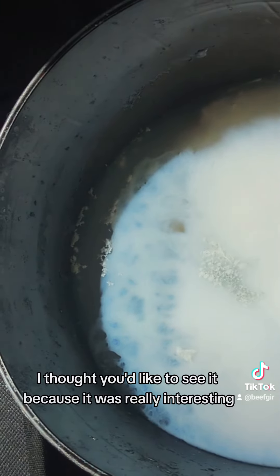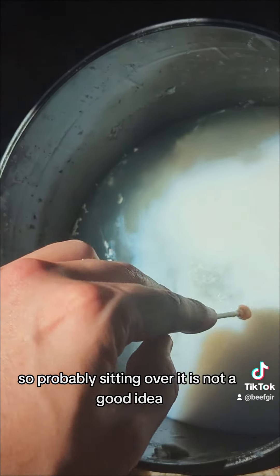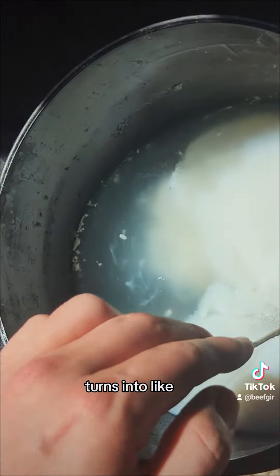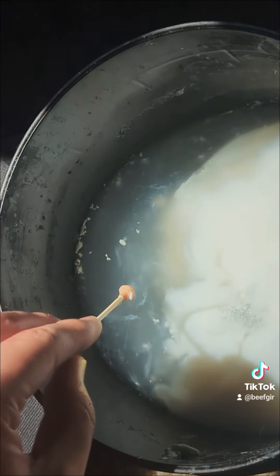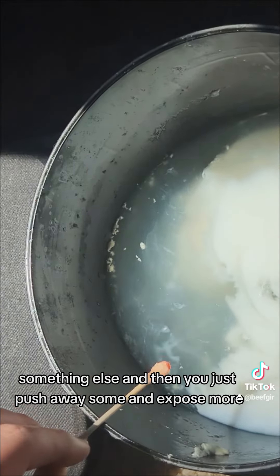I thought you'd like to see it because it was really interesting, but it does have fumes so sitting over it is probably not a good idea. But look at it — it turns into something else, and then you just push some away and expose more.